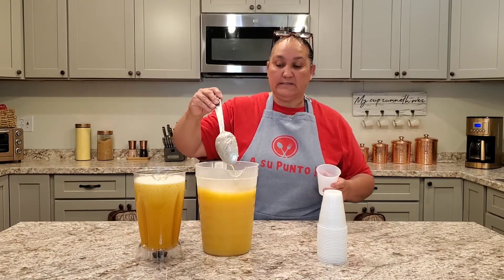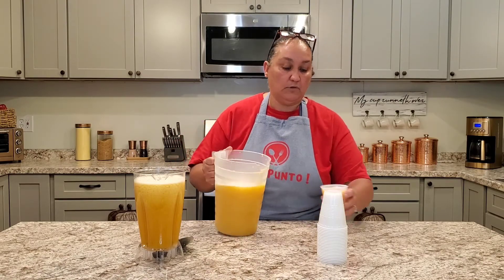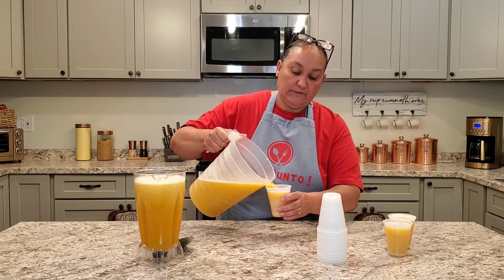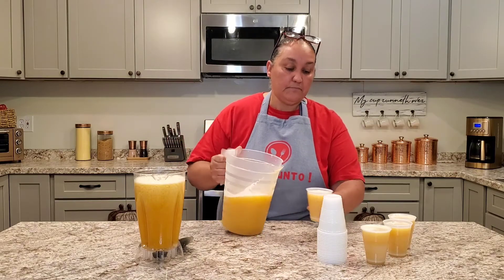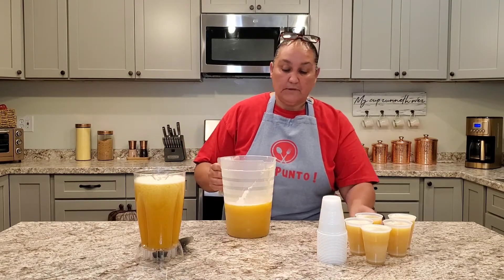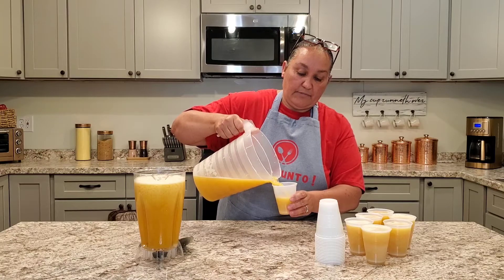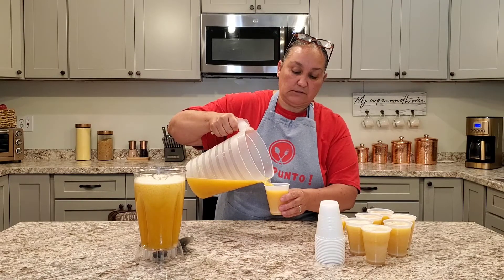We're going to add the mixture into the cups. You know it always takes about 5 to 6 hours to freeze. Here are 64 ounces of pineapple juice, we have our passion fruit pulp which comes frozen in the Goya section in your grocery store — most grocery stores carry it. We have 3 cups of water and 2 cups of sugar. We didn't need any extra sugar — 2 cups was just good enough. It's perfect.